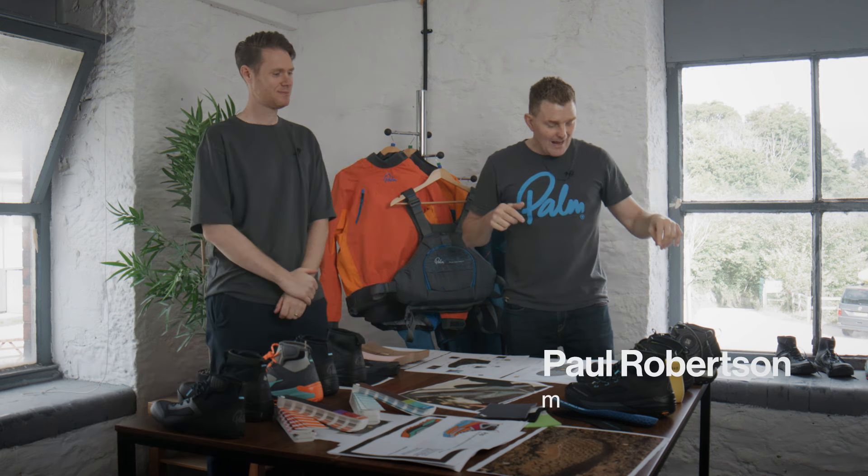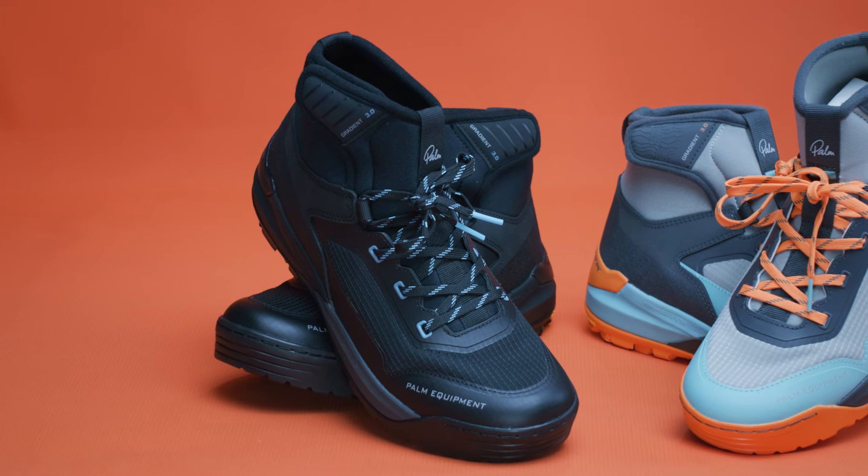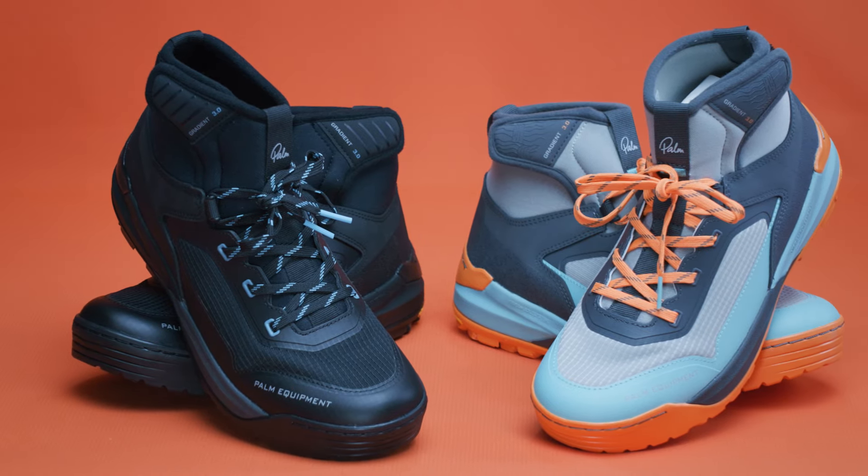So we've got the design table in front of us. We've got Mike Boston, our product designer for the Gradient, with us as well. I'm Paul. I'm going to talk through the evolution of the Gradient to where we got to with the Gradient Mark III, which is our brand new boot.